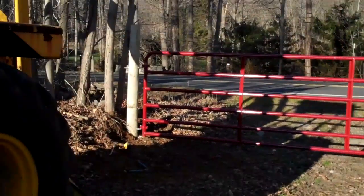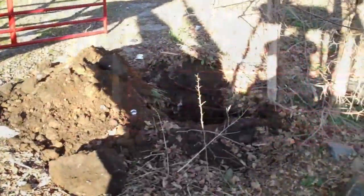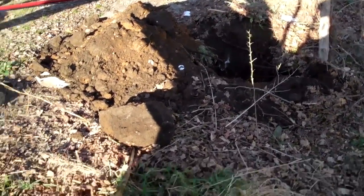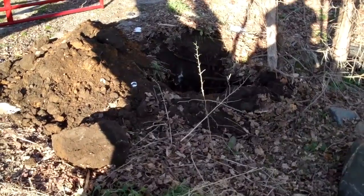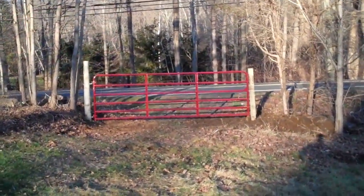Sorry about my shadow. Hole number two is done. Thank God for the backhoe — I would never have gotten those rocks out by hand. That saved me probably hours. Let me get the post set in and go from there.